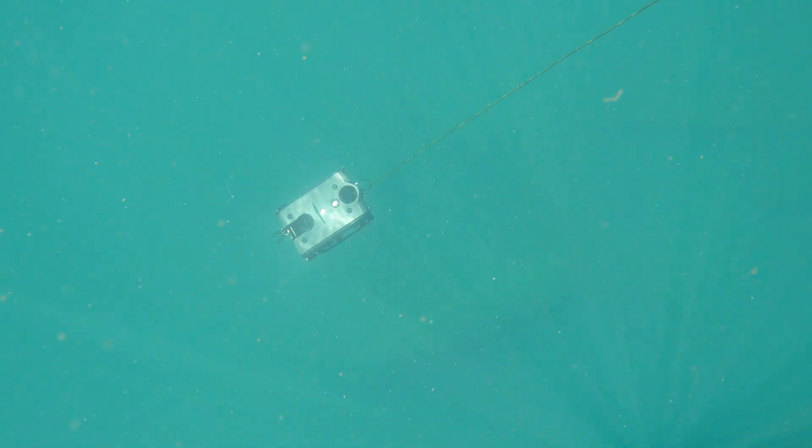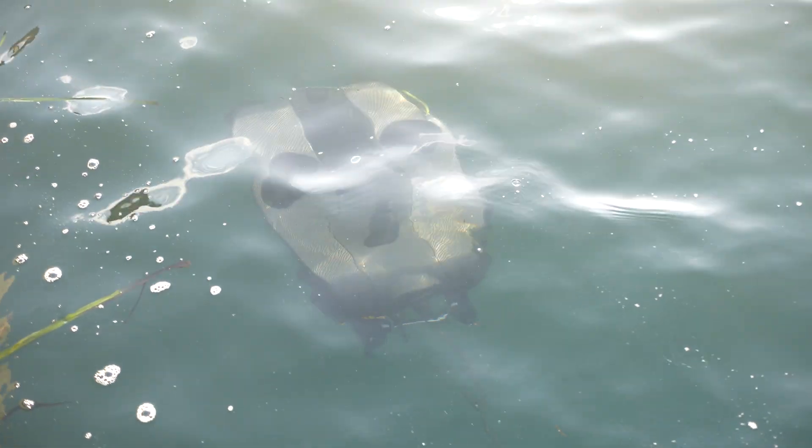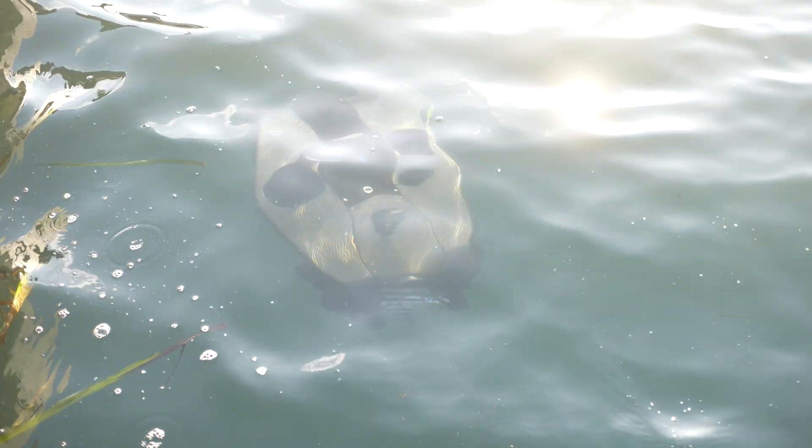The questions you really need to ask are: How deep do I need to go? What sensors do I need on board to make this mission successful? And the current that you're going to be operating in will really determine which one of these ROVs is going to be best for you.